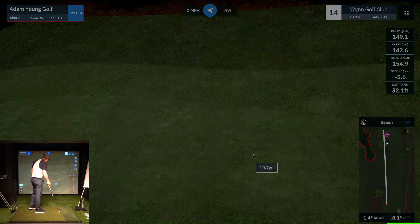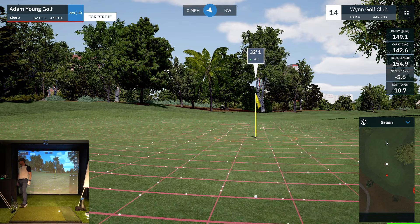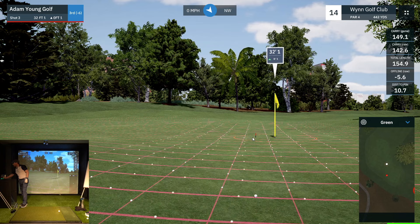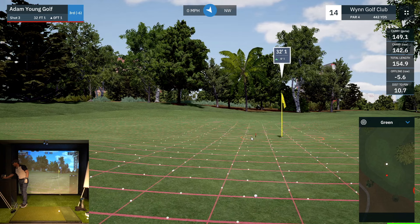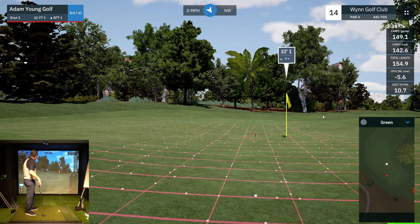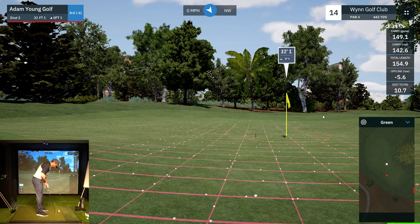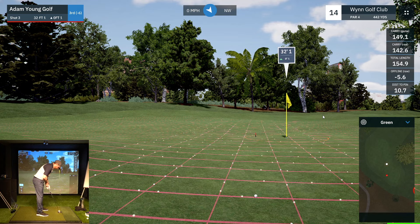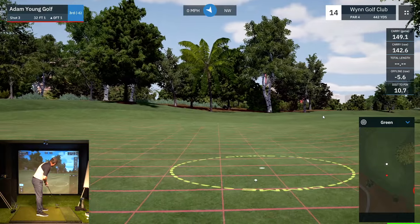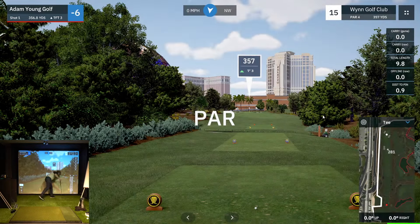We're on the green anyway — went 155 total, about what I was thinking. We've got a super breaking putt, 32 feet. The break is all early on. Break wasn't bad — maybe if I'd hit it hard enough. Tap-in par.